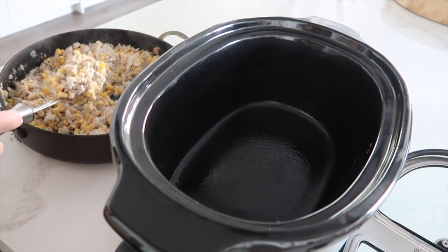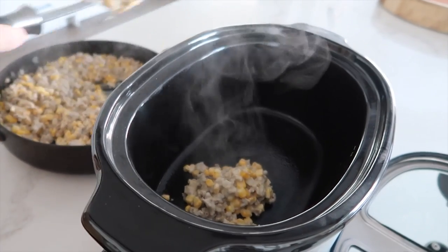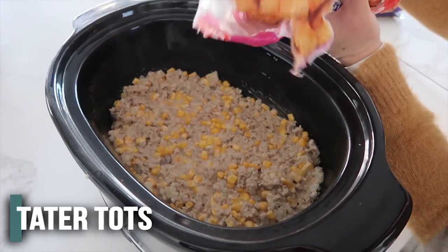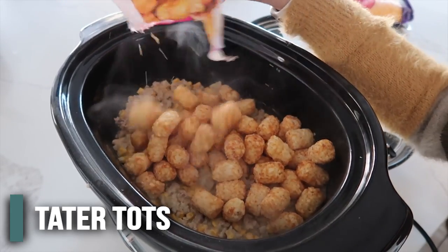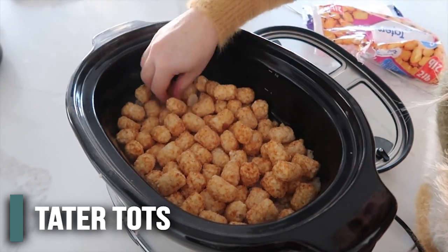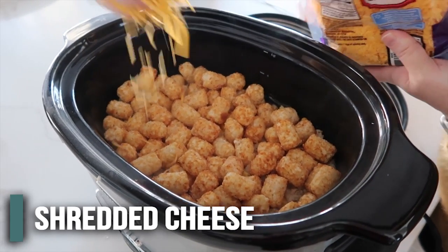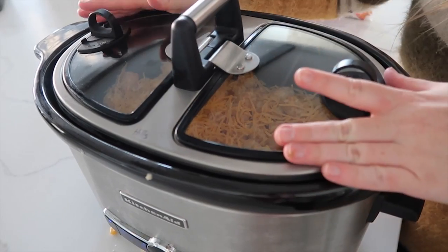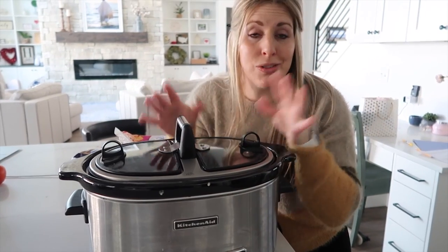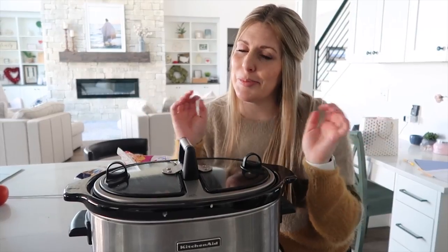Make sure you spray the bottom of your slow cooker with some cooking spray, then put the whole entire mixture into the bottom and spread it all out. You want about 20 ounces of tater tots — pretty much just enough to cover your slow cooker. It's okay if you have some layering but you don't want a lot. Then add another half cup of cheddar cheese right on top. Put the lid on and cook it on low for about six hours — this is the perfect recipe to throw in the slow cooker before you go to work. It's okay if it goes a little longer than six hours, it will still be delicious.